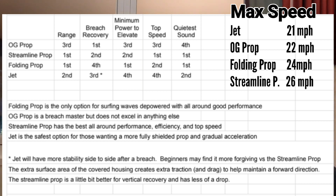The streamlined propeller is going to satisfy all of your performance needs except for specific scenario uses, such as surfing waves depowered, which you're going to want to use the folding prop for. Or if you're someone who's particularly concerned about an open propeller system and would prefer a more safely shielded propeller, then the jet propulsion system is going to be best for you.